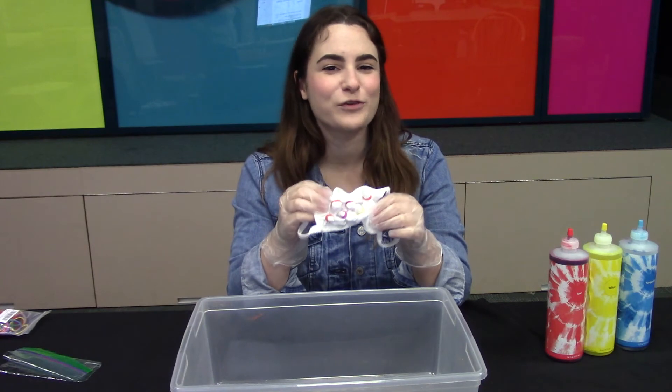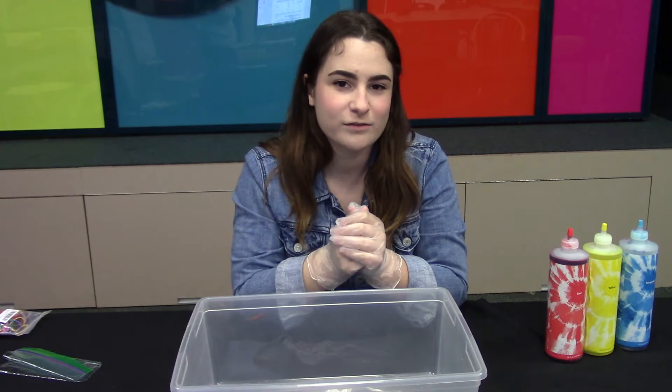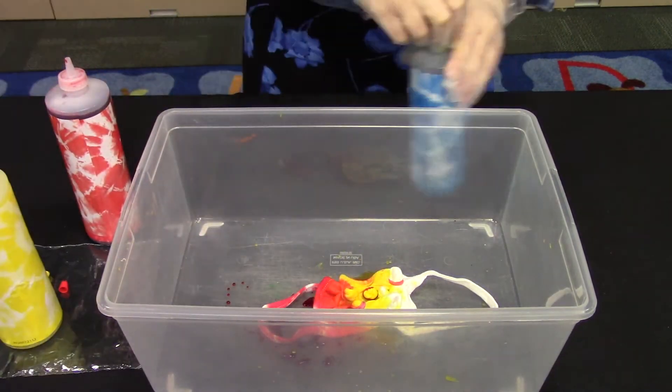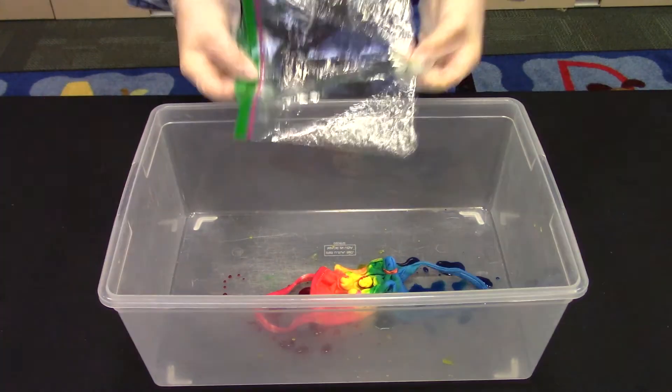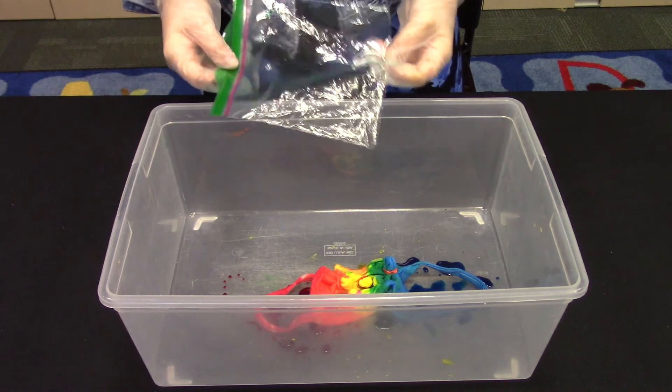I chose the Sunburst pattern. Next, you'll place your mask into the tub and begin the dyeing process. When you're finished, place your mask in a plastic bag, seal it, and let it sit for six to eight hours.